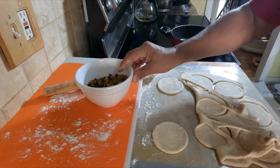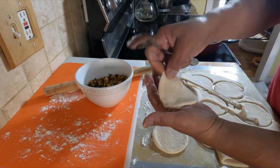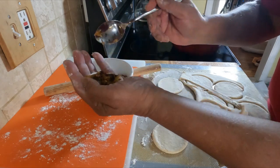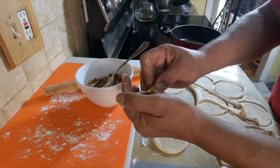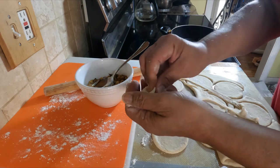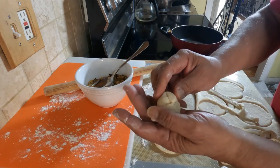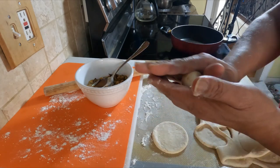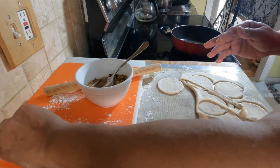Hold it in the palm of your hand — this is the filling. Just put the filling in there. Bring it together and roll it into a ball. Make sure all the ends are closed. Roll it into a ball, get some flour on there, and you rest it — put it aside.